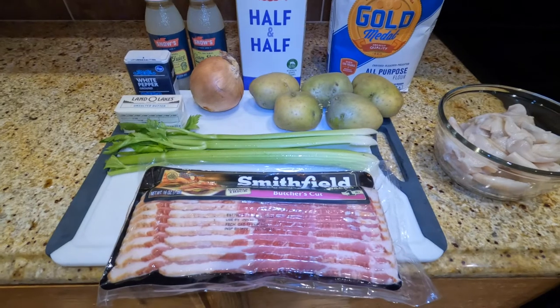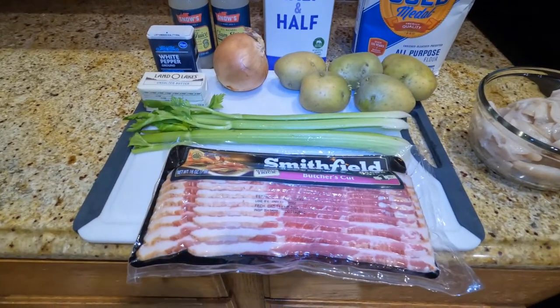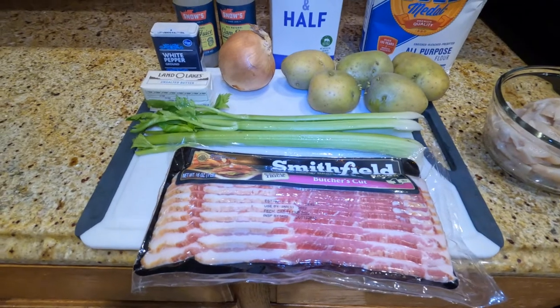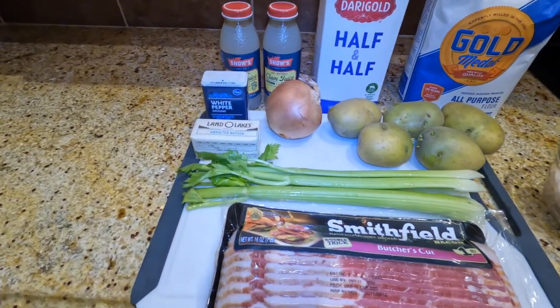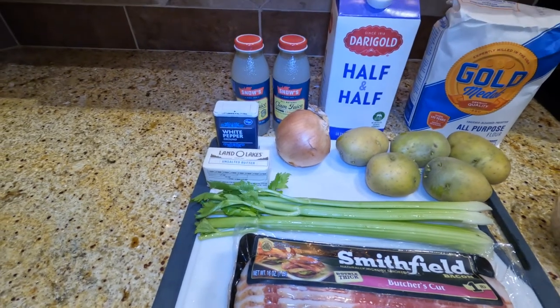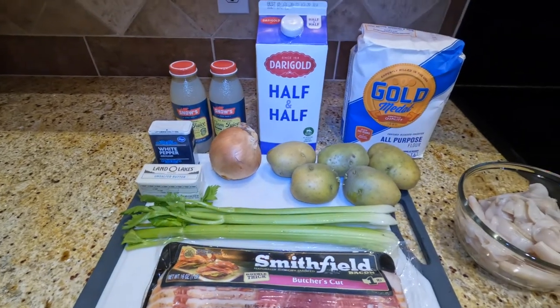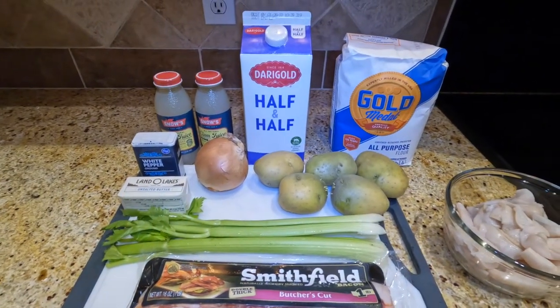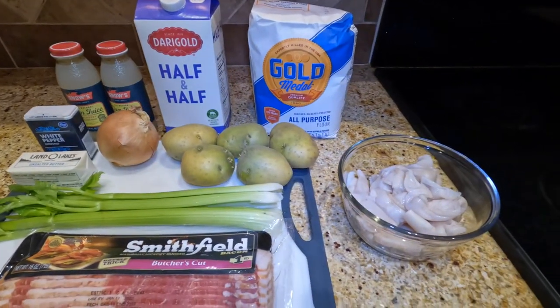These are the ingredients that I'll be making clam chowder with: thick cut bacon, celery, butter, white pepper, clam juice, medium onion, potatoes, half and half, whole purpose flour, and clams.